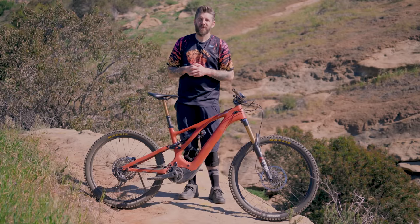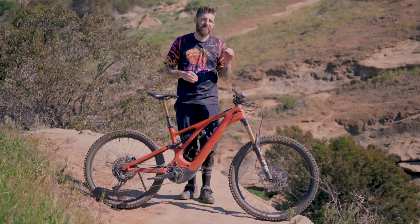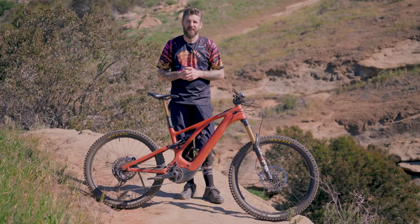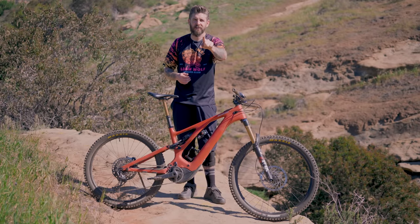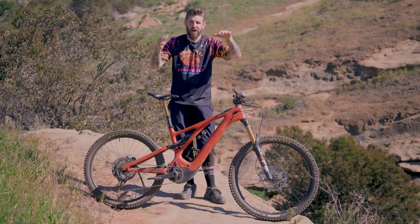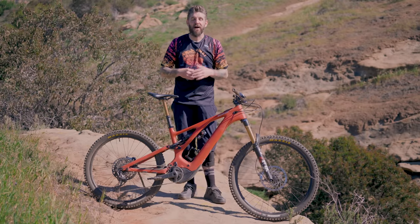Welcome everybody, thank you guys for tuning in. I know this is a review you've been waiting for a very long time — it is the Specialized Turbo Levo. Before we get into the review, one favor to ask: just hit the subscribe button please. We're trying to grow the channel, we'd appreciate it greatly. So stay tuned and let's see how the Levo did.